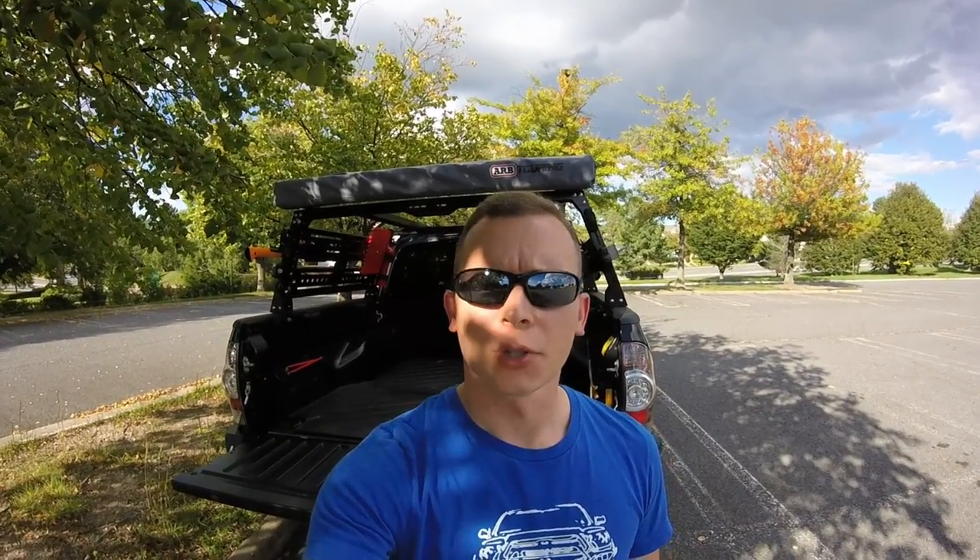Welcome to another Tacoma video, everyone. Today I'm going to show you how to remove the front grille on a second-gen Tacoma and why you need to know how to do it. So let's get started.